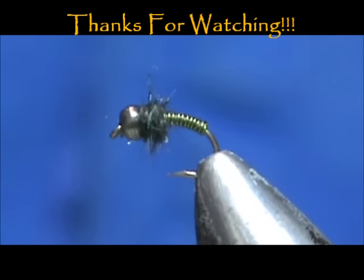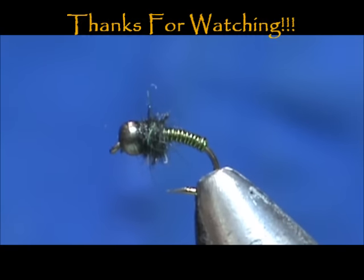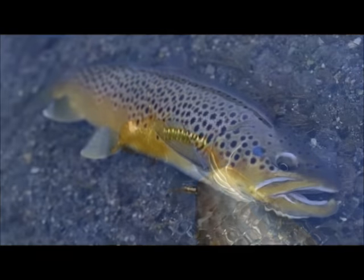Hope you learned something from this video. Hope you would subscribe to my channel — please refer me to your friends, leave comments, questions, suggestions, and most of all, thank you very much for watching my videos.